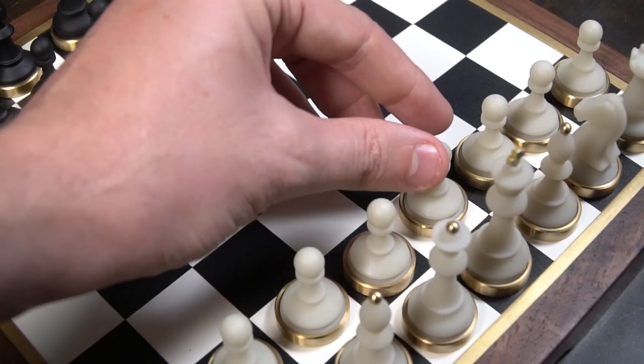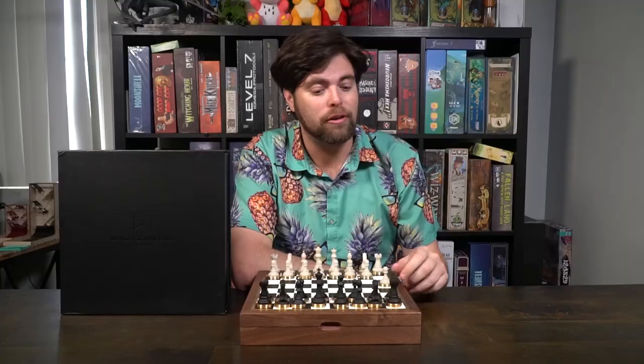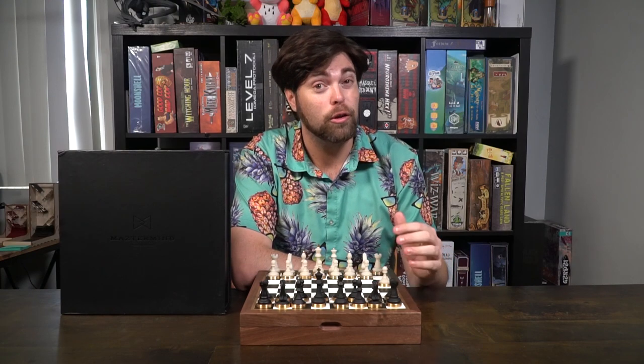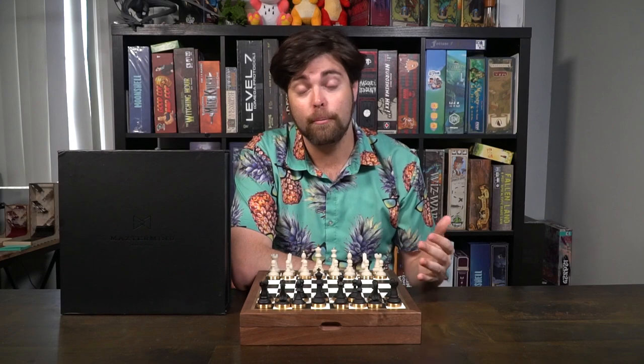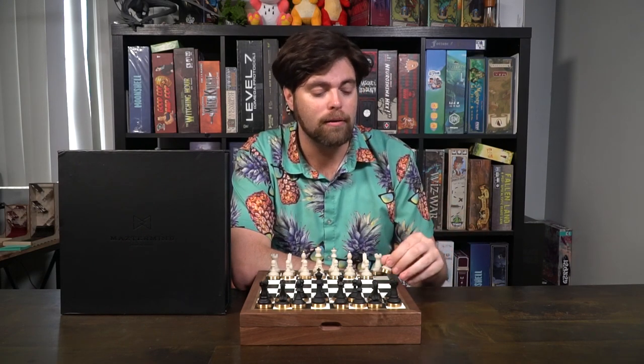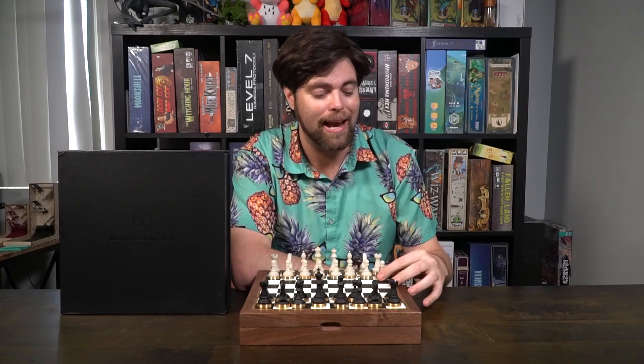The basic idea of how to play chess is quite simple. Your pawns will move either one space forward or two spaces forward, and they always attack diagonally. You can either choose to move in chess or choose to attack, and with pawns, moving to attack is always going to be diagonal.